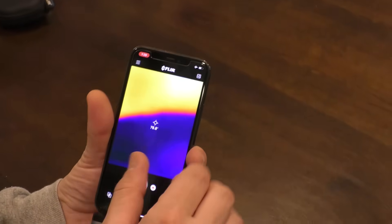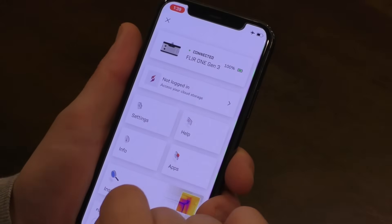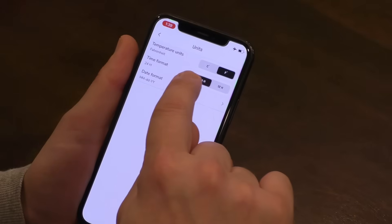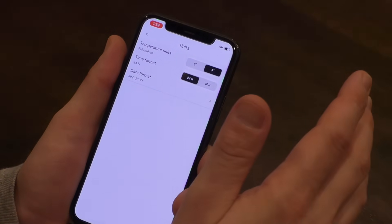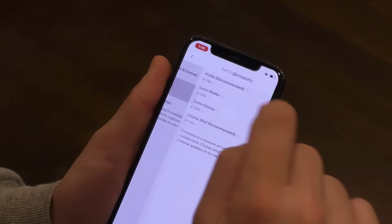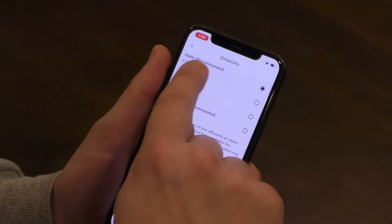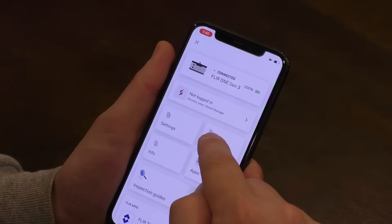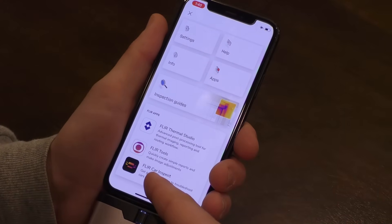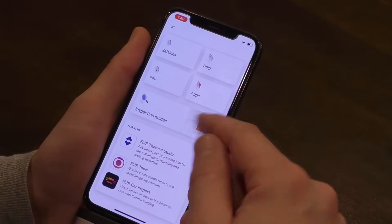Let me run down a couple of basic features. In settings, it shows which camera you have. There's cloud storage, and settings you can change: temperature units (Celsius or Fahrenheit), time format (24 or 12 hours), and date format — that data gets saved when you take pictures. There's also emissivity, which changes the measurement of how efficiently an object radiates heat. I just have it on the recommended setting. There's also help, info, apps, and inspection guides for your house and for diagnosing car issues with thermal imaging.